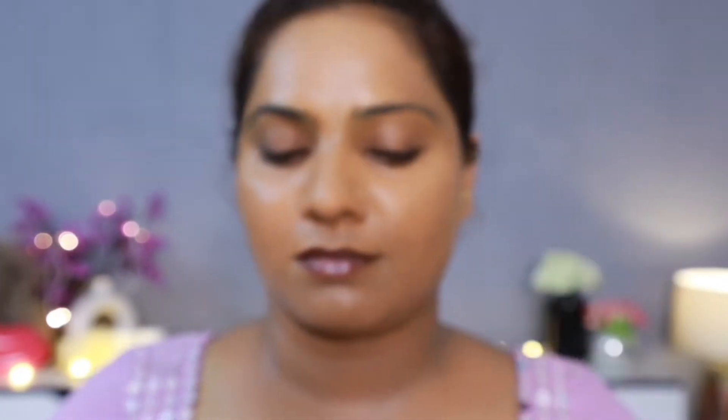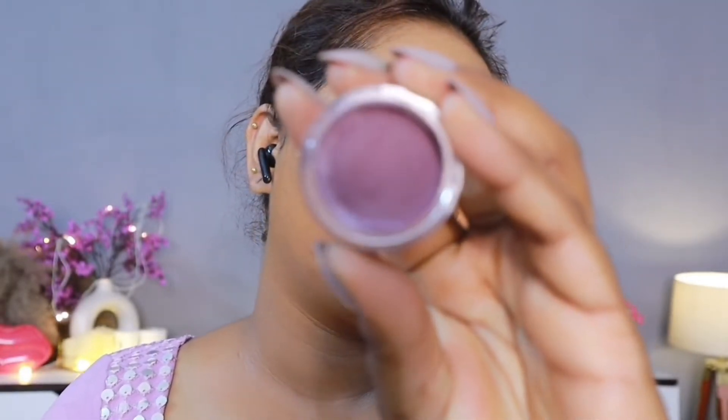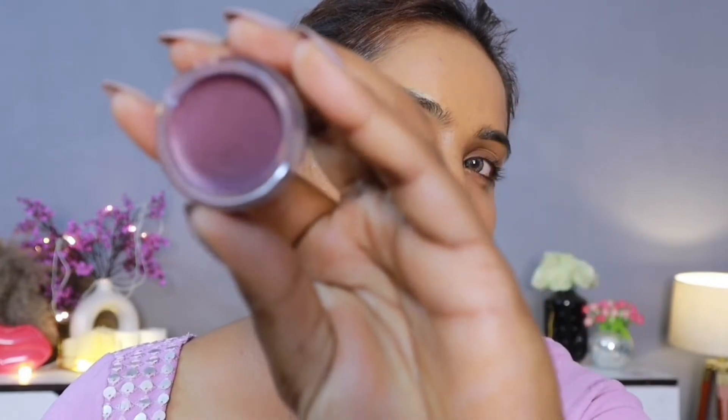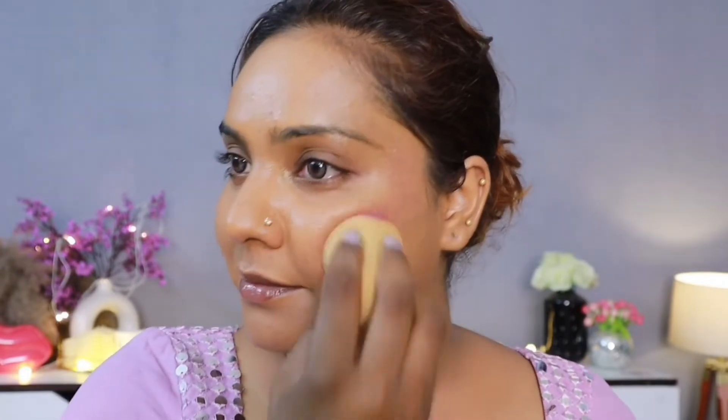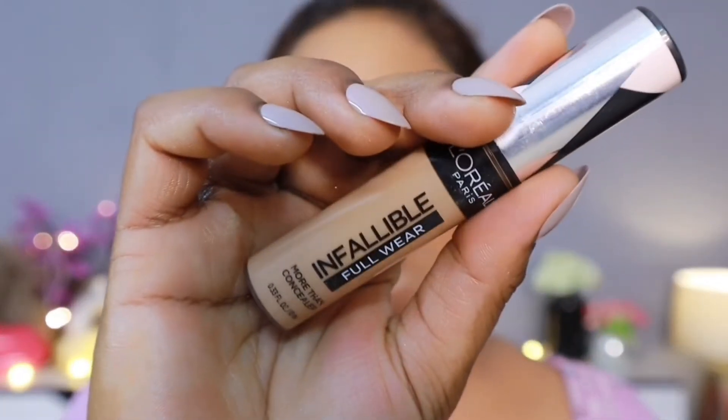Here I will use Lovers' lip and cheek tint — it's a purple shade, actually pink from inside, it's a multi-pot. It's a very beautiful shade, suitable for every Indian skin tone. If you have a dusky skin tone, you should definitely try this — it's so beautiful, very rich and very pigmented. I will apply it with a sponge. I will use it as a blush base because blushes don't stain for a long time on their own.